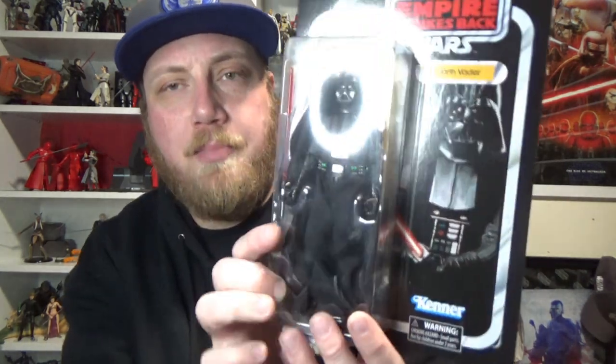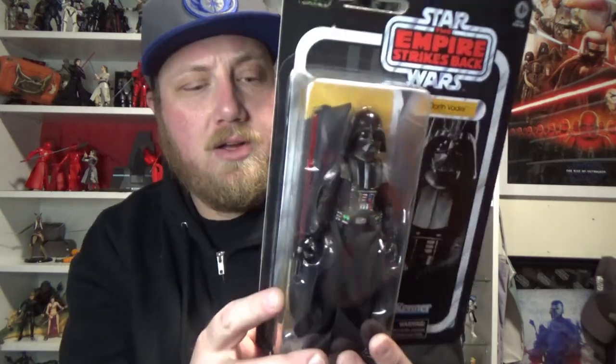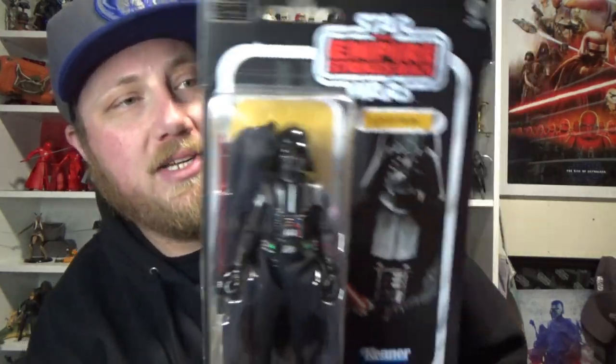Hey Star Wars fans and collectors, Jesse here. Welcome back to another Star Wars The Black Series 6-inch action figure review. We're looking at the new Empire Strikes Back Darth Vader from wave 3 of this collection — the 40th anniversary collection for Empire Strikes Back.